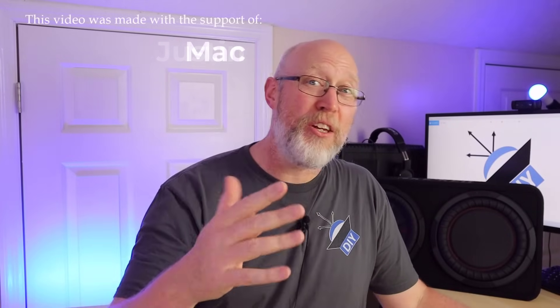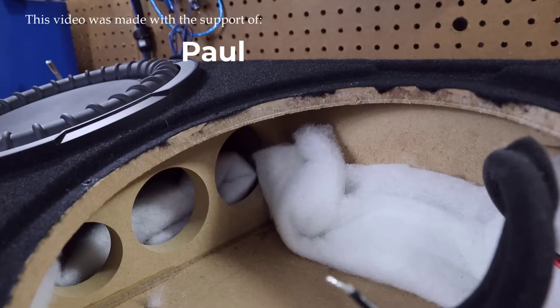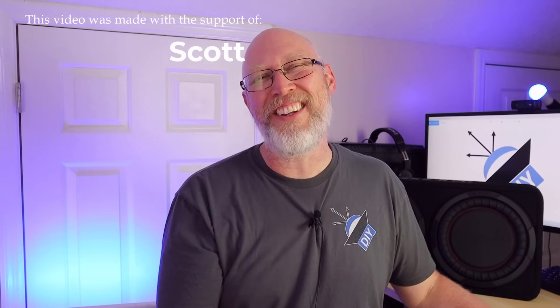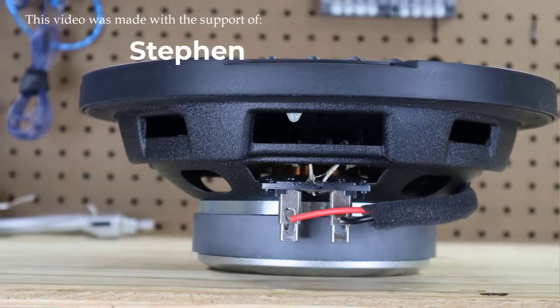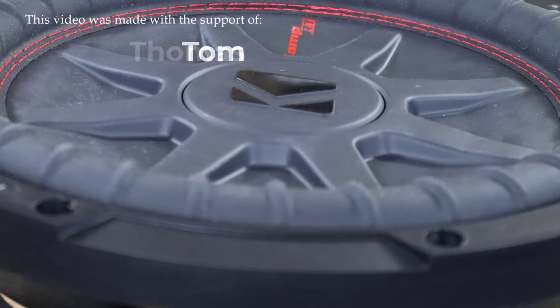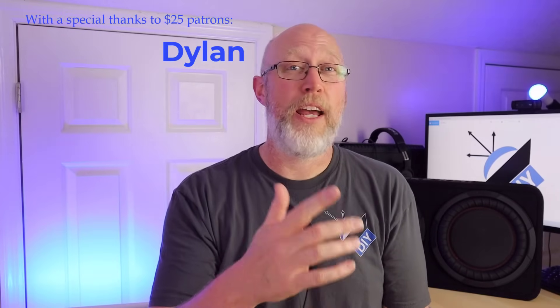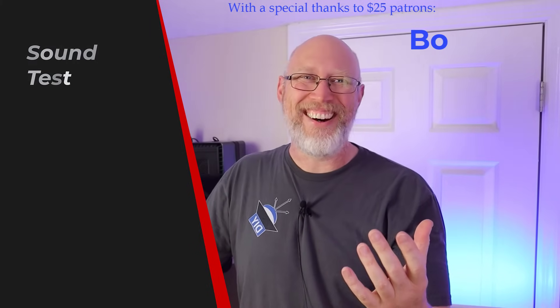I want to say thank you to Kicker for sending out this enclosure, because I wouldn't necessarily want to take it apart if I had spent my own money on it. And while I'm saying thank you to people, I want to thank all of my patrons for their contributions, with a special shout out to my $25 patrons: Dylan, Bo, and Baba. Let's hook it up and see how it sounds.